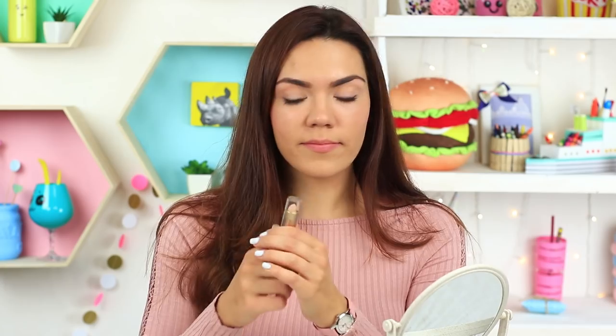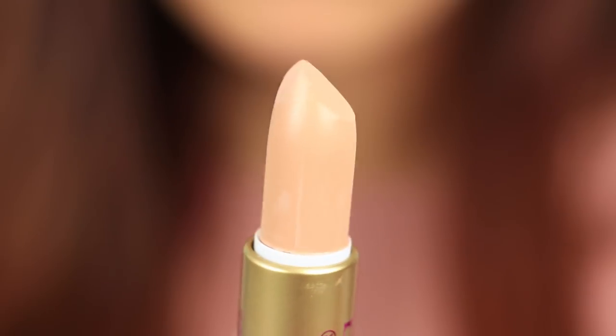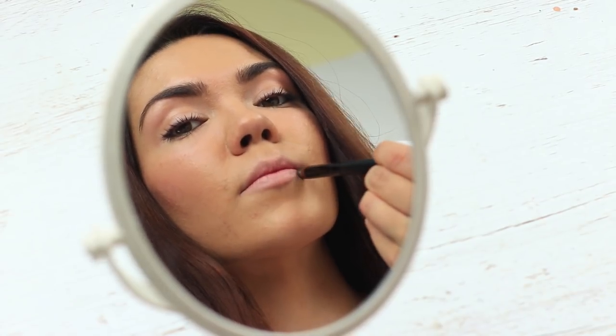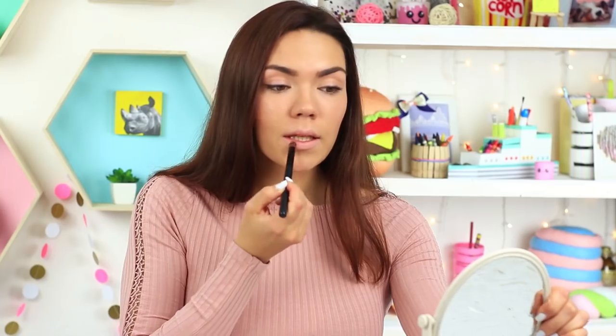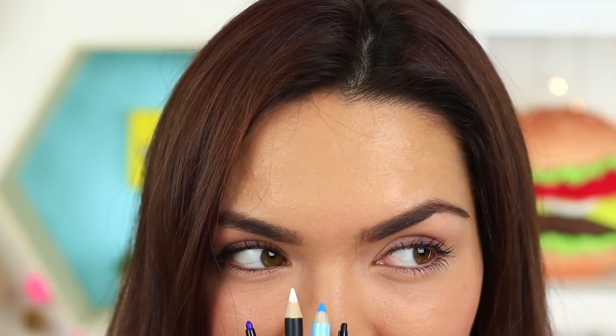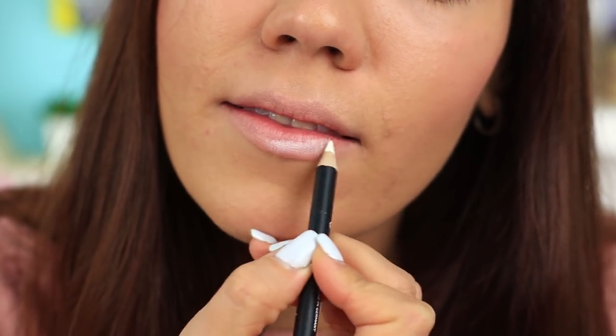Use this hack to make your lips look fuller. You'll need concealer and a thick brush. Put concealer on the brush and apply it around your lips before putting on bright lipstick. In this case, it'll be an eye-catching comic book makeup for a themed party or a photo shoot — shade your lips white.